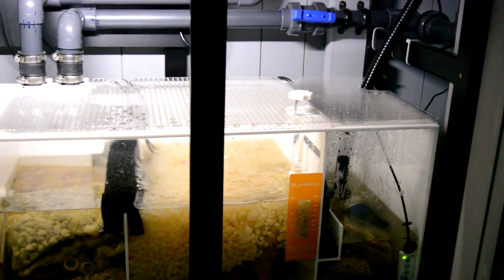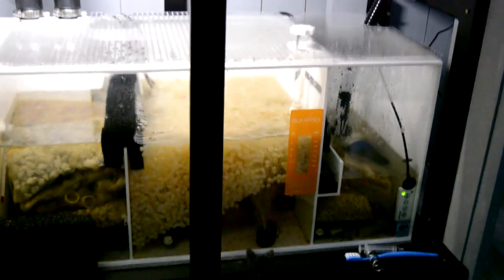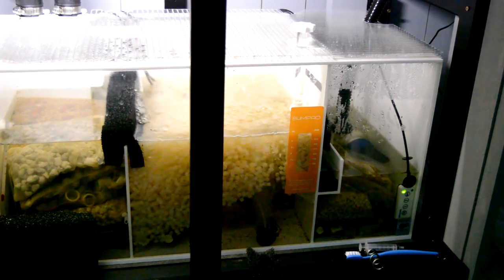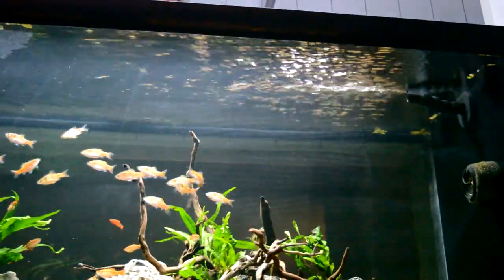Nothing else has happened, but I've moved some of the air pumps around and the air stones so it bubbles up right. We'll have a look at that, and then have a look at the software running the pump — because as you can maybe see it's firing a bit of water out.